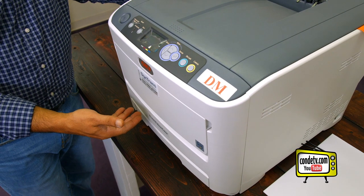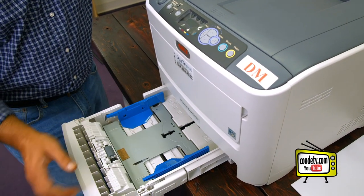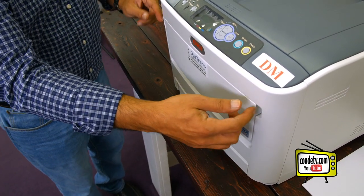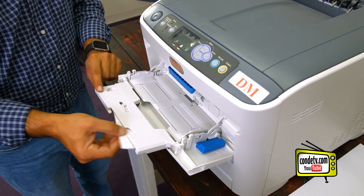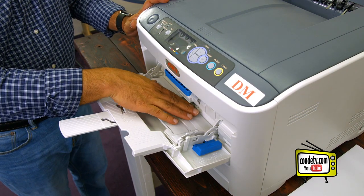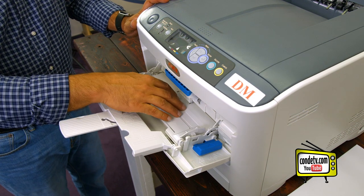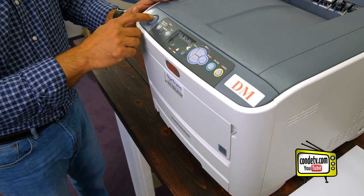Now that we've removed the blue packing tape from the outside of the printer, let's first check the cassette tray. If there are any packing materials within the cassette tray, go ahead and remove them. The next thing we need to check is our multi-purpose tray. Make sure that we can fold out our multi-purpose tray, press the tray down so that we can load paper in, and then hit the load button. Once we've confirmed all that's working, let's go ahead and open up the printer.